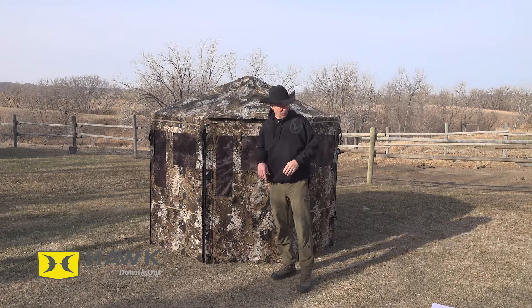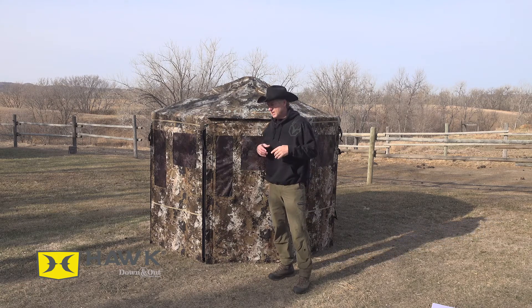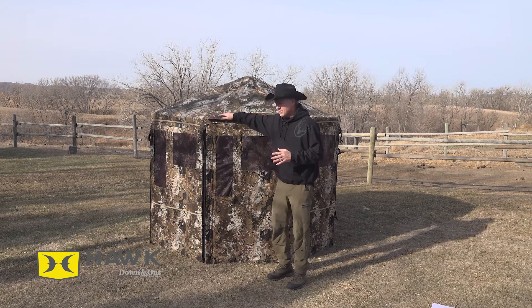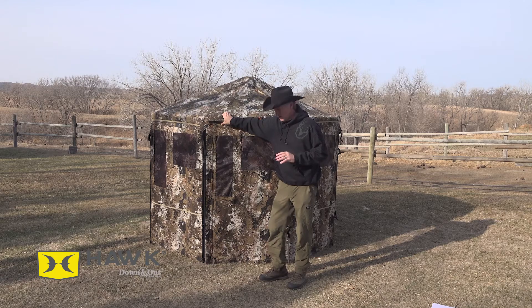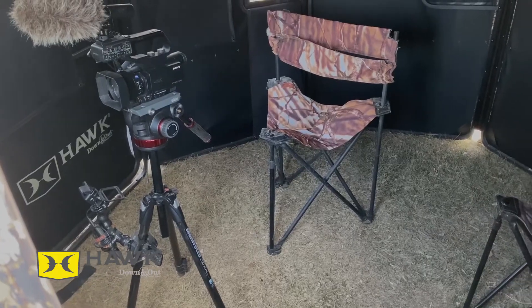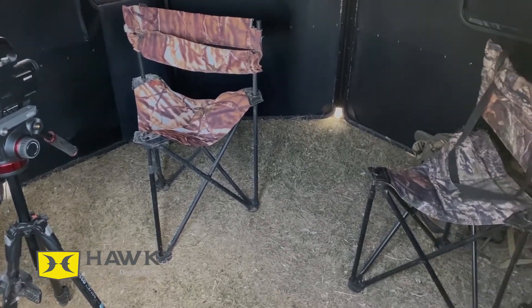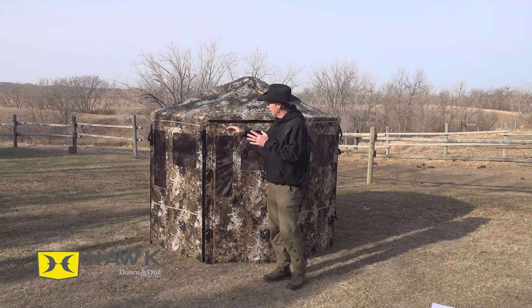I'm going to give you my first impressions and go through some of the specifications of the blind. This is the Octagon, and I have yet to figure out the square footage of it because I'm not smart enough to figure out octagon square footage — I'd have to Google it. But I can tell you we're going to be hunting two guys in there with the camera, and we have plenty of room for whatever kind of chairs you want.